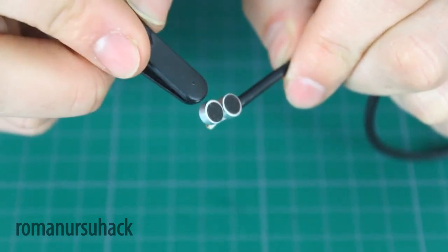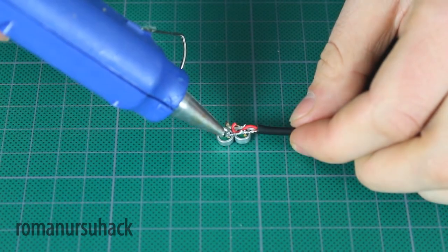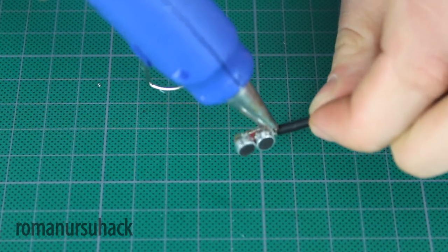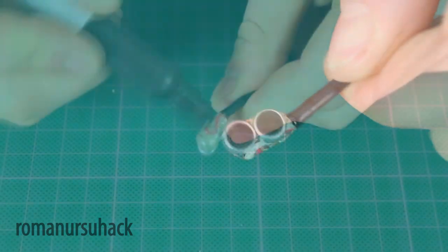Well guys, the main part of the job is done. We just have to make a body for the microphones. And honestly, I've been thinking for a very long time about this. First, there was an idea to make the body from a pen or a sharpie, but then I decided to not complicate it too much and just cover the microphones with hot glue.